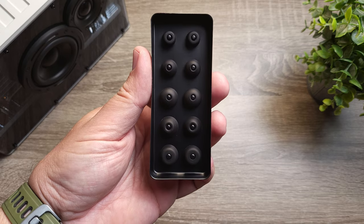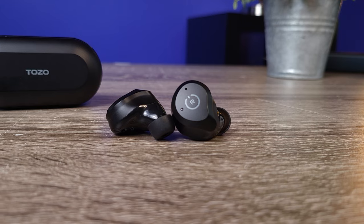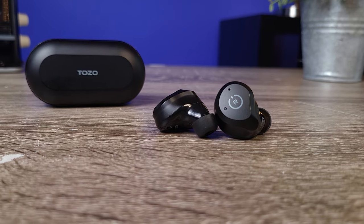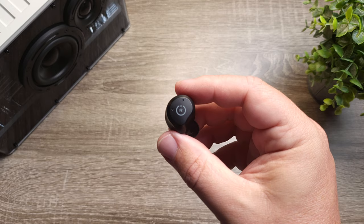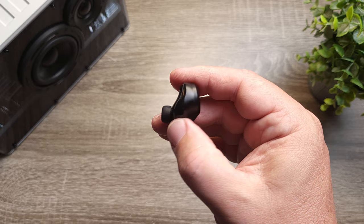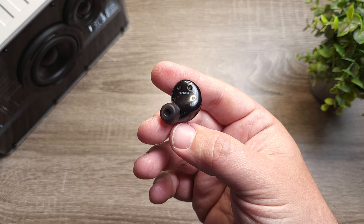That's important because this pair has hybrid active noise canceling — you need a good seal so it can block out as much as possible. The noise canceling definitely punches well above its $40 price tag. I was very impressed with how it blocked out engine noises, AC units, and anything with a lower tone. It also does a very good job of blocking out people talking, or a TV going on in the room, isolating you from a lot of that.